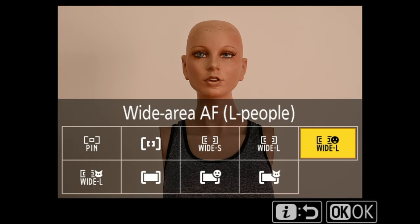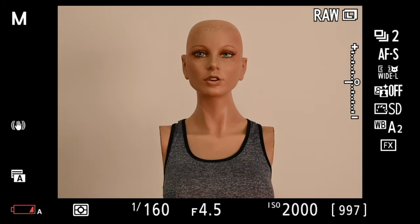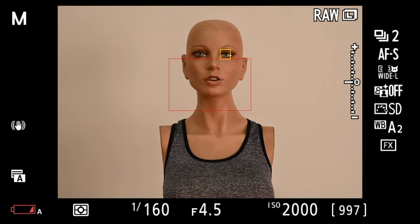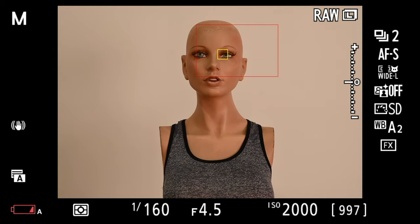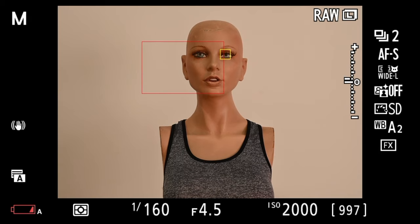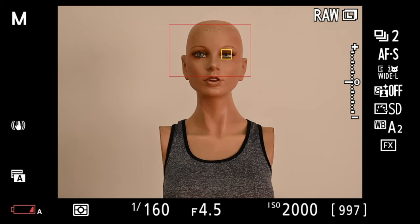Next is Wide Area Autofocus for Animals — it works the same way but for pets like cats and dogs. If you're at a dog park and want to focus on your specific dog, you select the red square over that animal, and the autofocus will lock onto just your pet even if others are nearby. There are some limitations — it's still being developed — and if a dog's eyes are covered with hair you may run into issues, but it is detecting face mapping and eye detection for animals.